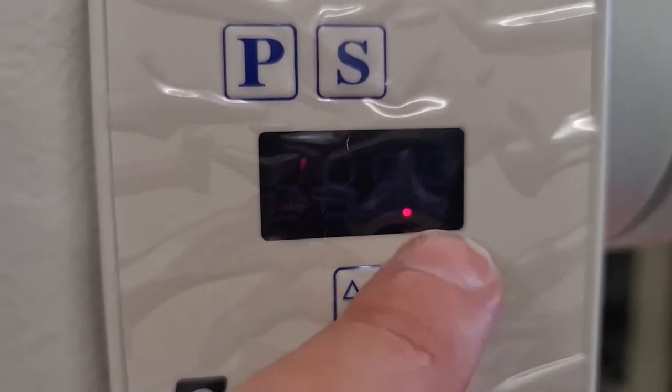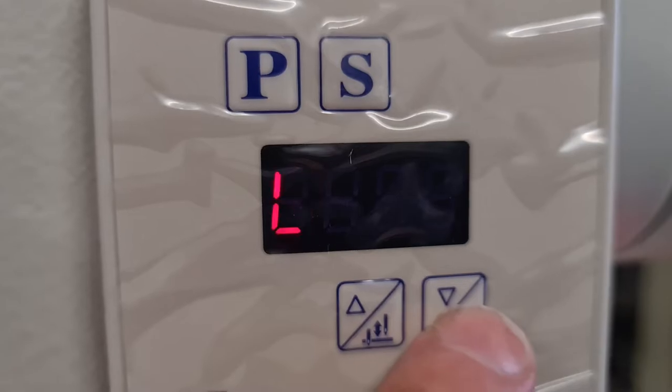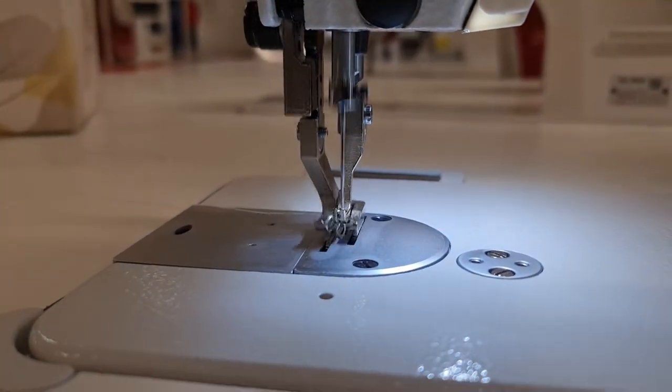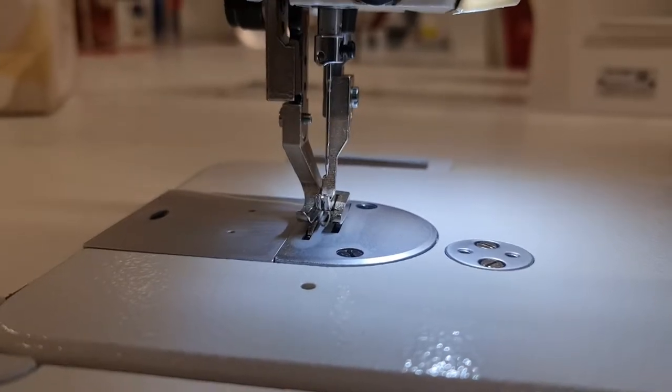You can see that little light there. If we quick push, that's our soft start off; our soft start on. At the moment our needle positioning is down. Hold back for up.